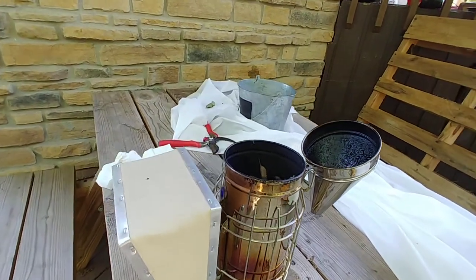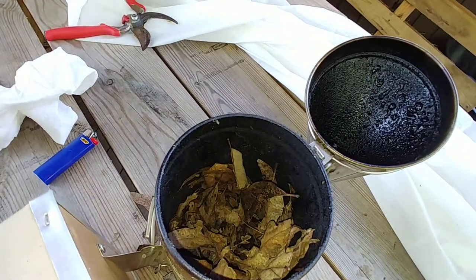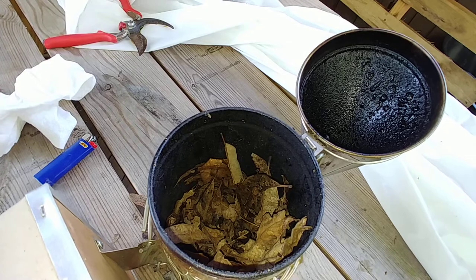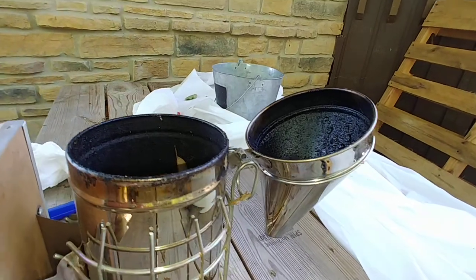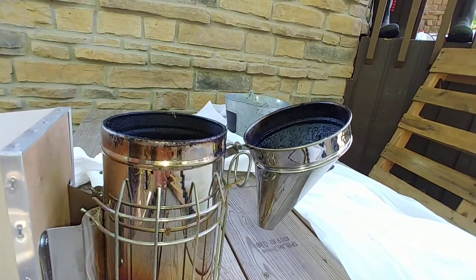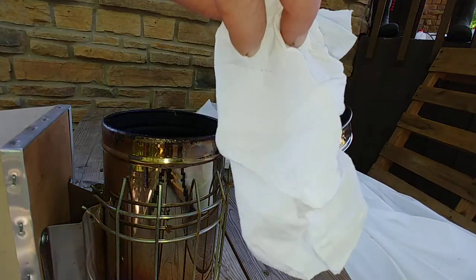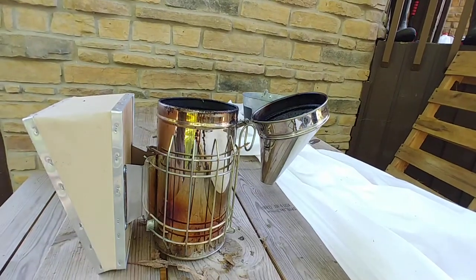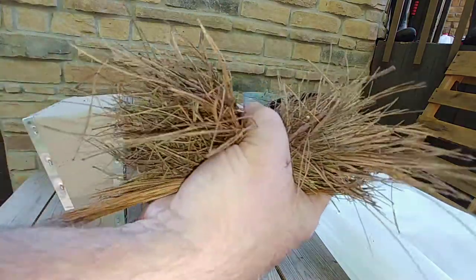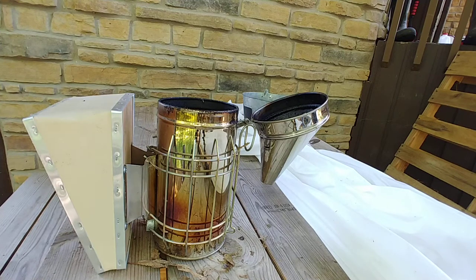Alright everybody, this is how I do my smoker. I put some leaves in the bottom that are actually a mixture of dry and wet — it had rained yesterday so when I scooped them up I got a little bit of both. Next I have a paper towel, and in this hand I've got some pine needles that I got off the ground underneath my pine tree.